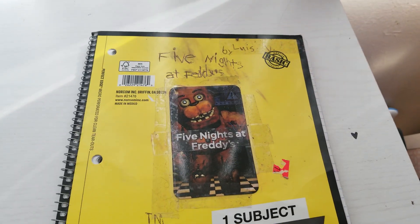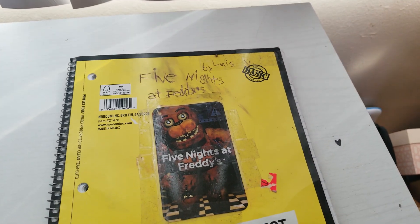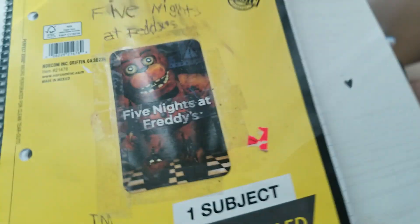Guys, today I'm going to show you all about my Friday Night at Freddy's pictures. Hi guys! I'm super awesome today! So, here we go.